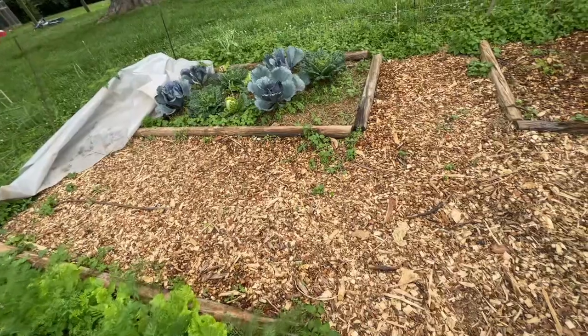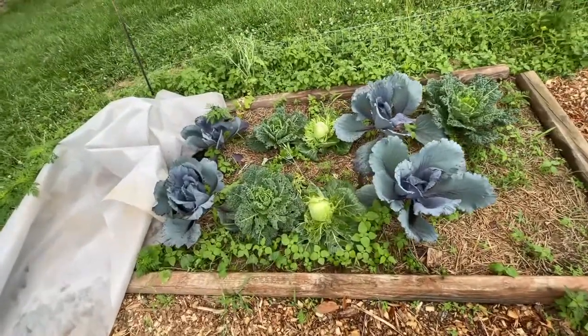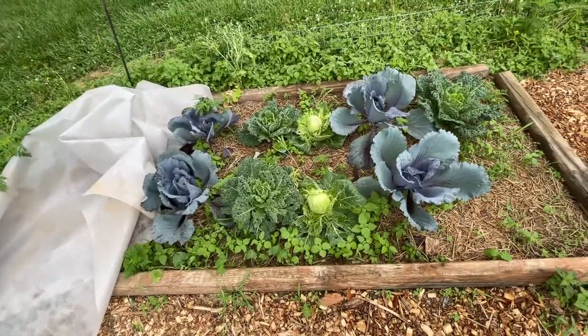I was going to pull up these cabbages but they're just so pretty. They just make me so happy every time I look at them. Even if they're covered in caterpillars, I guess I'll just let them go. Alright guys, I'm going to go refill my coffee cup. Until next time — see you soon.